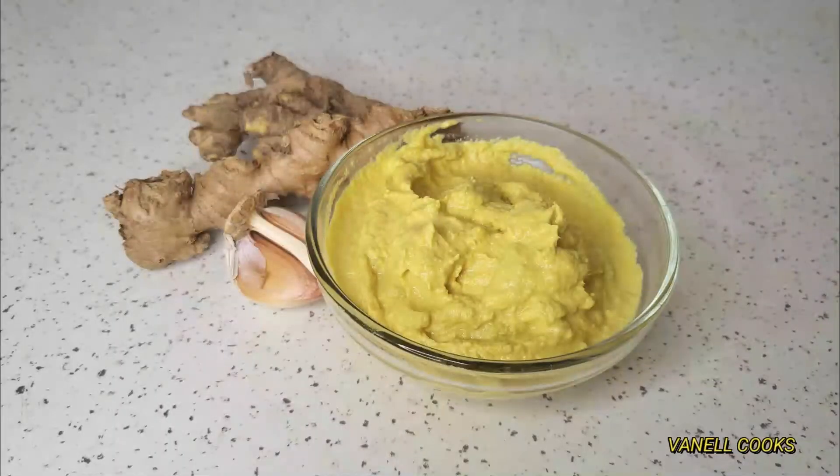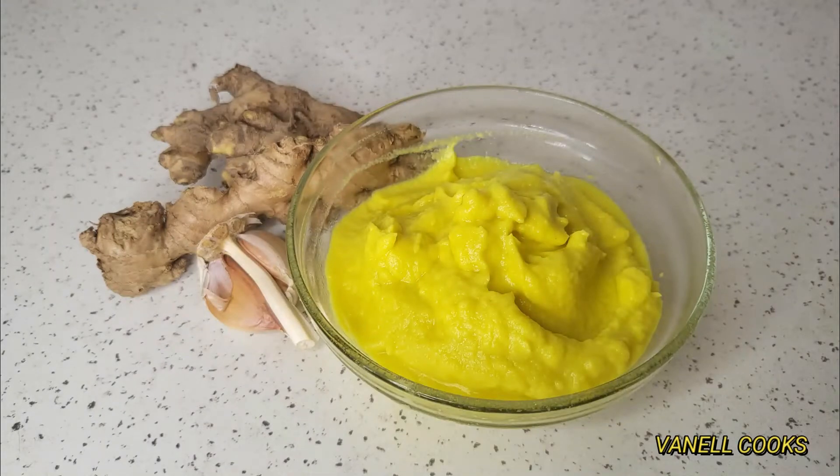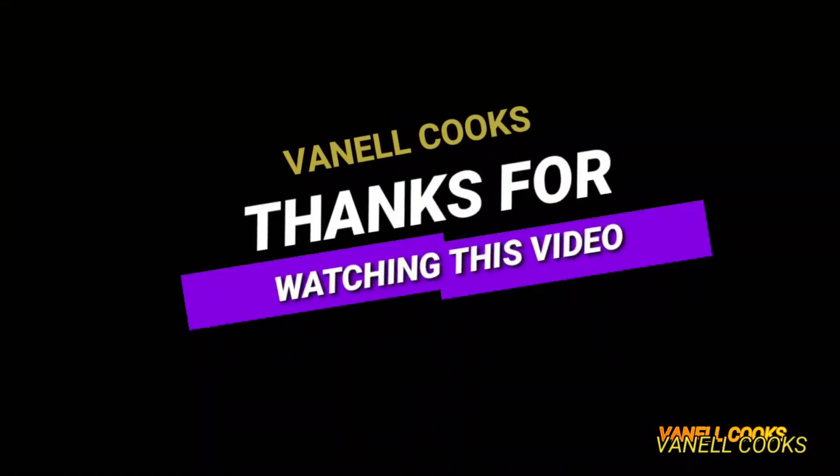This is a time saver — a very good kitchen hack. I hope you all try this. Thank you so much for being with me today, and I'll see you guys in my next one. Bye!